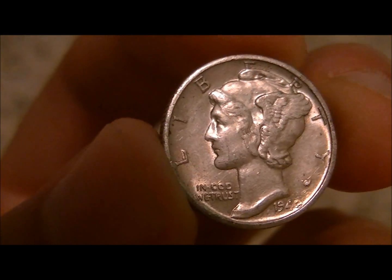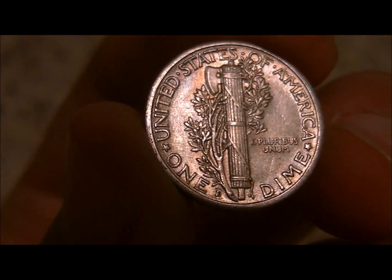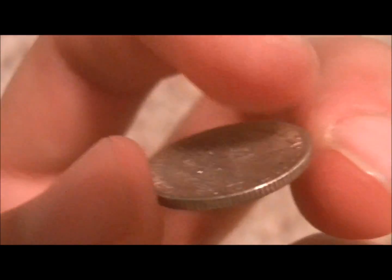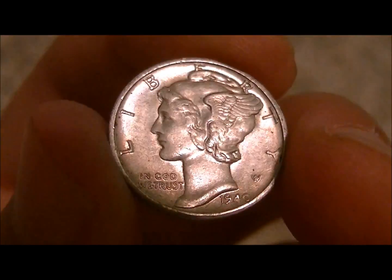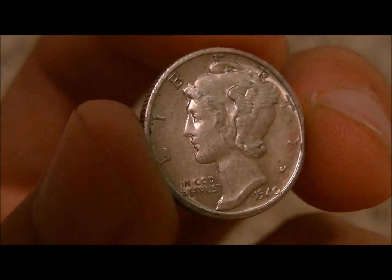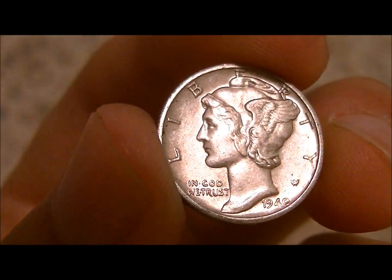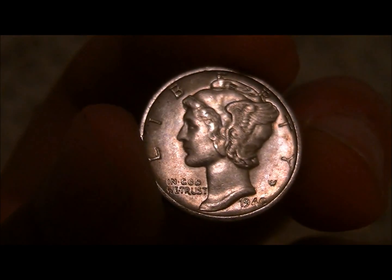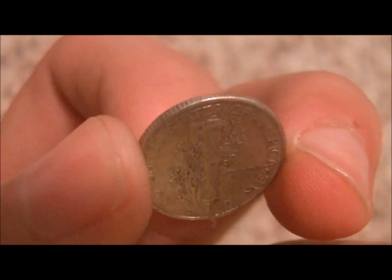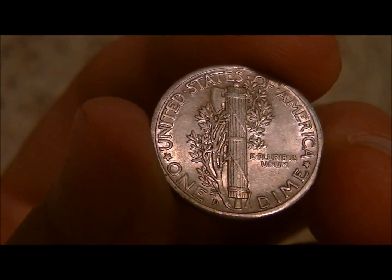Look at this one here — all original luster. A 1940D, which is the lowest mintage in the 40s. Just a stunning coin. On the more modern ones you get the detail like this and you think wow, this would be worth a lot — but this is probably $8. Just a beautiful coin. I'm hoping to pull out some key dates, or like the early ones with high grade, like that 1918D I found. That is by far the best one so far, especially since the die is rotated. That seemed to happen commonly on the early Mercs.